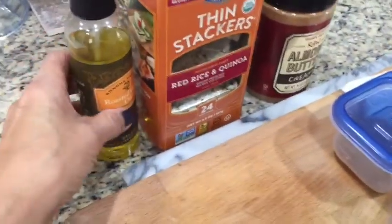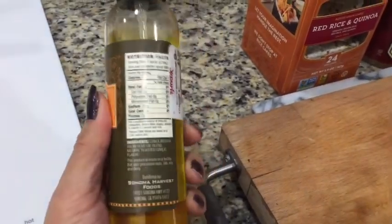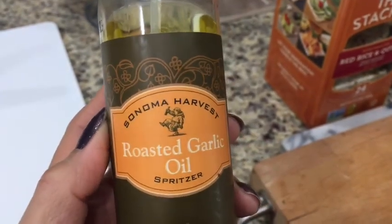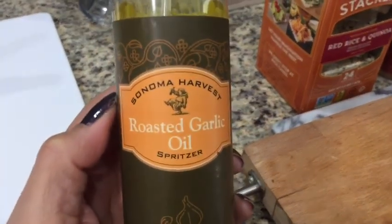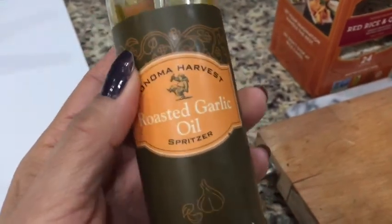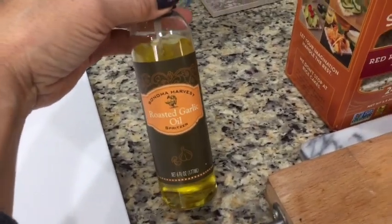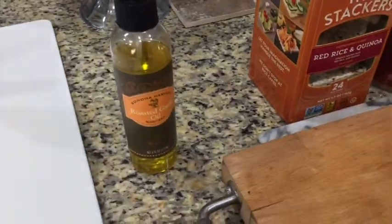I wanted to talk about the garlic oil spray — I had counted one point for it in my kale breakfast, but looking at the back of the bottle it's all zeros per spray. I went up to four sprays in the tracker and it was still coming out as zero. It's a canola and olive oil blend, and I think I'll go up to about three sprays before I start counting it as one point. I just wanted to share that in case you have any thoughts.